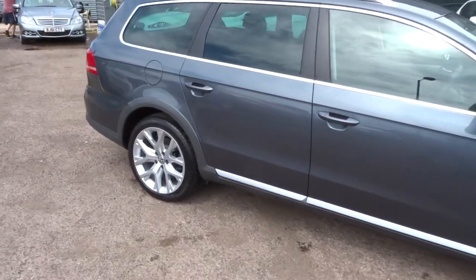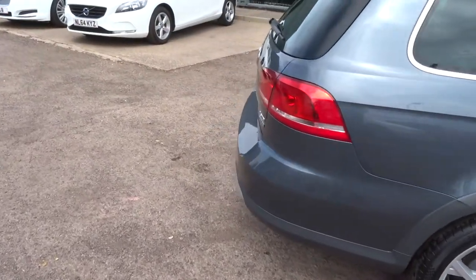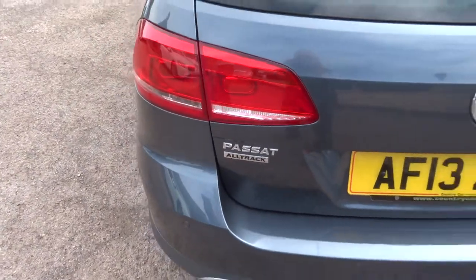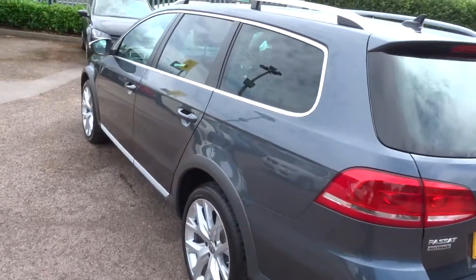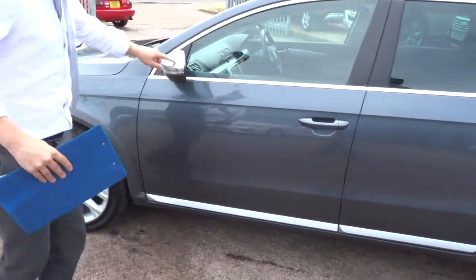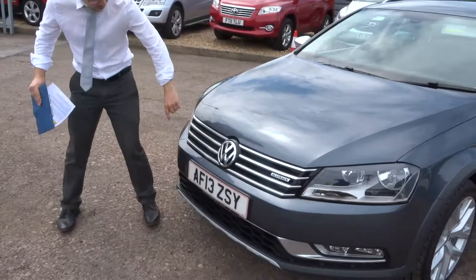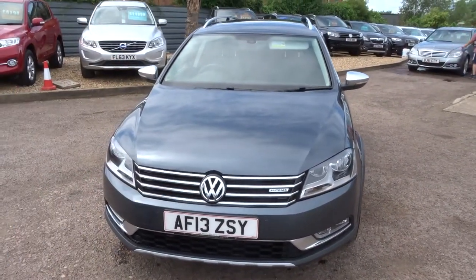This is a 2 litre 4Motion, which means it's 4 wheel drive, complete with roof rails. This is a diesel that does about 50 miles to the gallon. It's a manual. As you can see it's in lovely condition. This chrome trim contrasting around the car is absolutely beautiful, just contrasting through there and on the bottom of the grille. It really is a lovely car to look at.